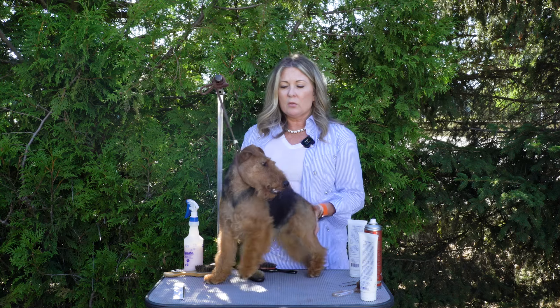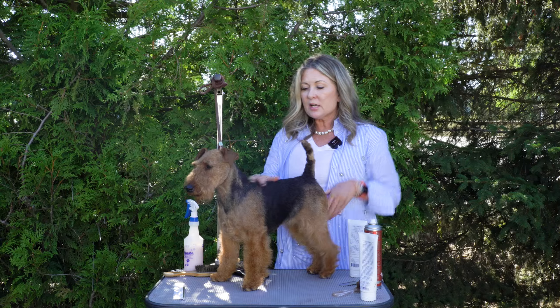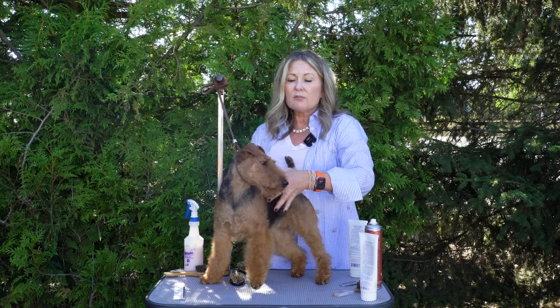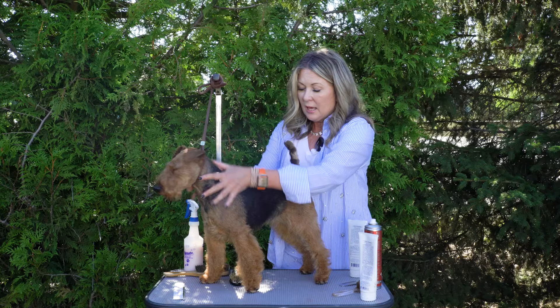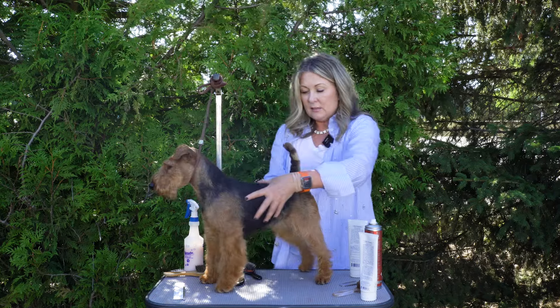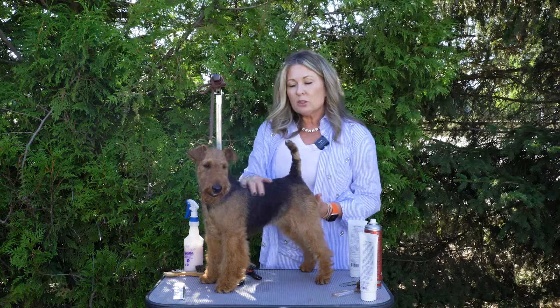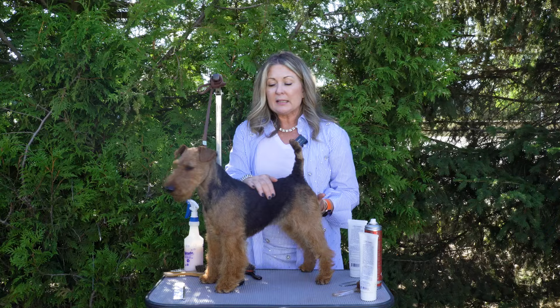So you have a Welsh Terrier and you think you want to show it — what do you want to do? You need to have a good shampoo and conditioner. For a lot of our terriers, we don't always wash the jacket. We don't always wash this coat here. Every week or a couple of times a week we will wash the furnishings — everything longer is a furnishing, everything flatter is flat work or a jacket. So we don't wash this every week, and when we do, we never ever use conditioner on it.